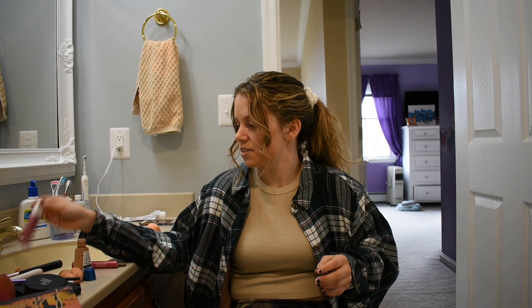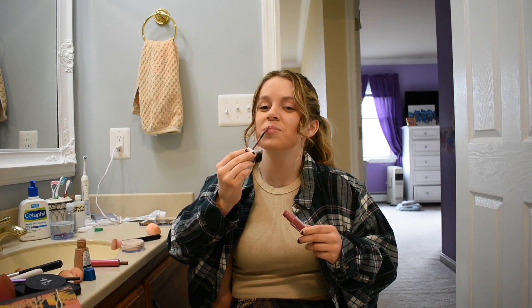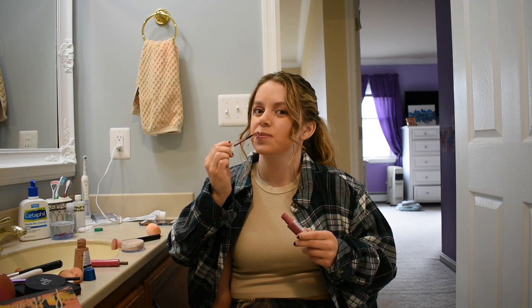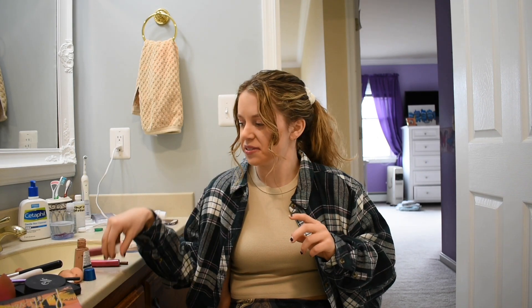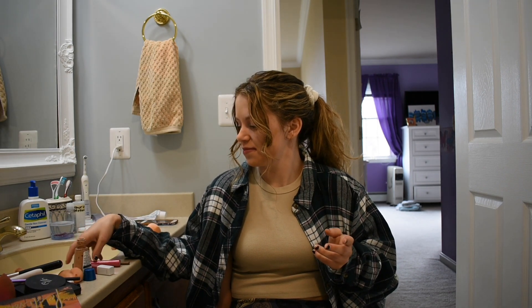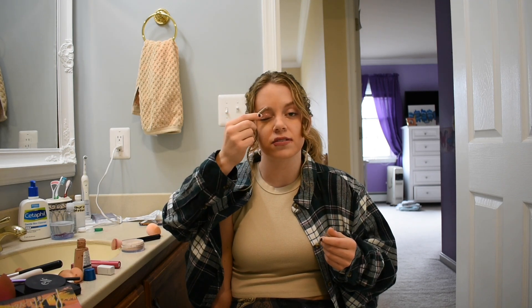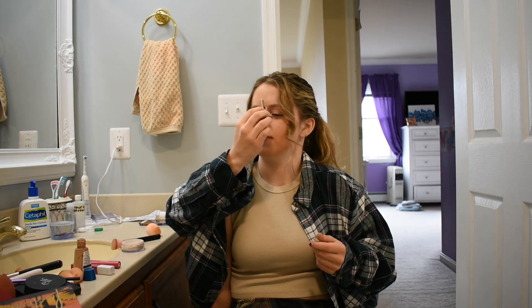Now we're gonna do some lipstick. Make sure to get plenty. I'm gonna dab it on my lips. It smells so good — kind of like coffee. Now we want mascara — oh, that's eyebrow pencil. Okay, we're doing our eyebrows first actually. Make sure — oh, kiss my hand!